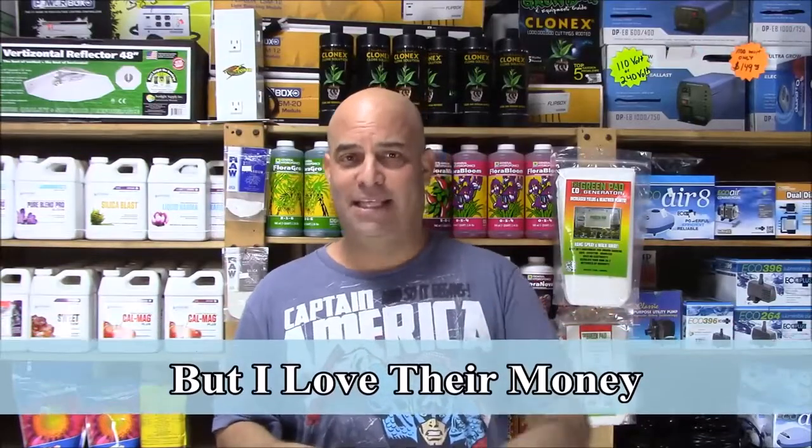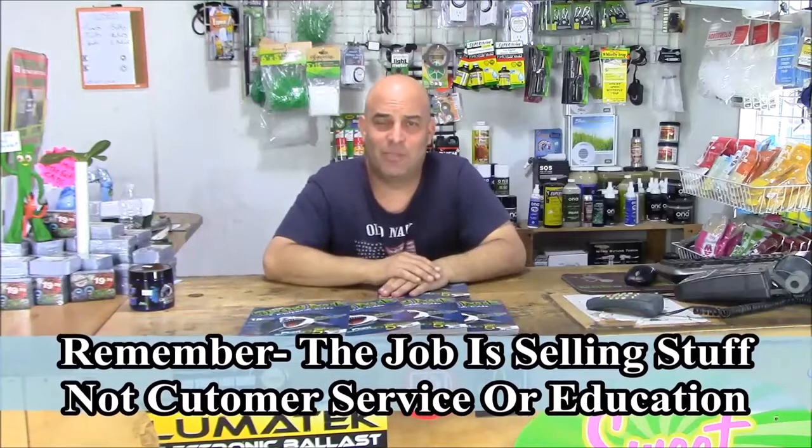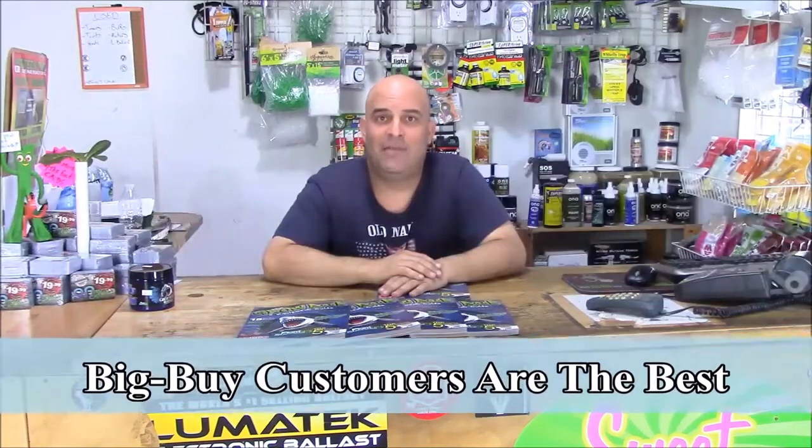Remember, take their money, say thank you. Not everyone's going to succeed — that's not your job. You're a retail store. I know I make fun about customer service and how you can educate a customer, but they can walk out and leave your store. The reality is, there are some customers you're going to have to educate. They're there to buy, and those big buy customers are exactly the ones you want to take the time and educate.